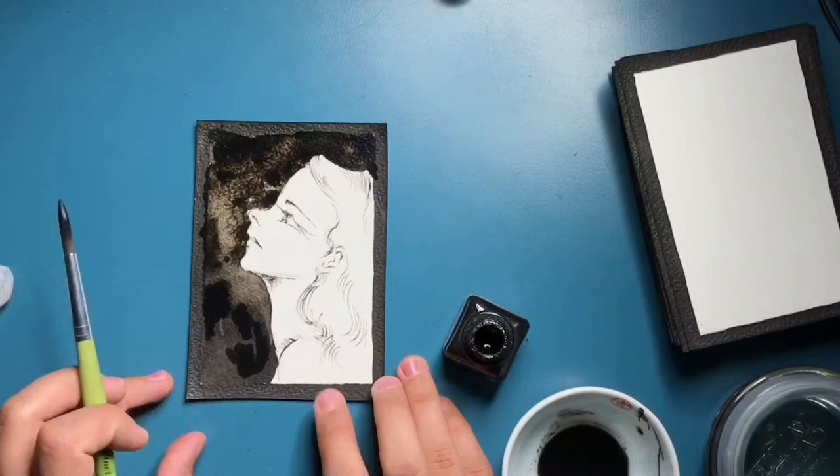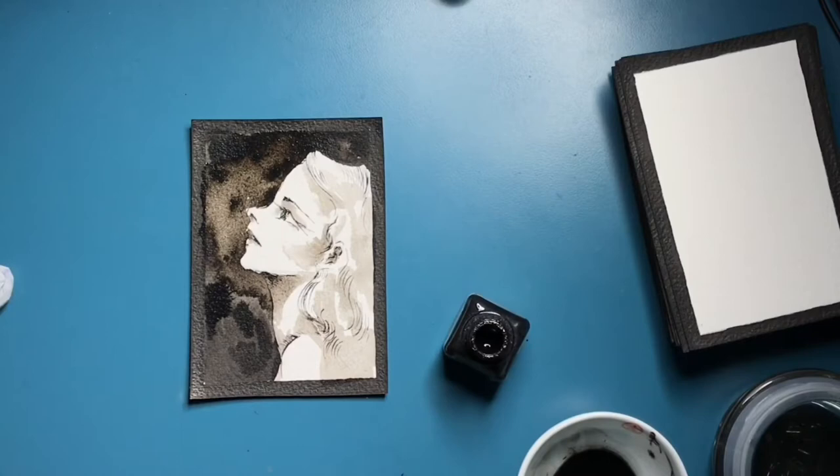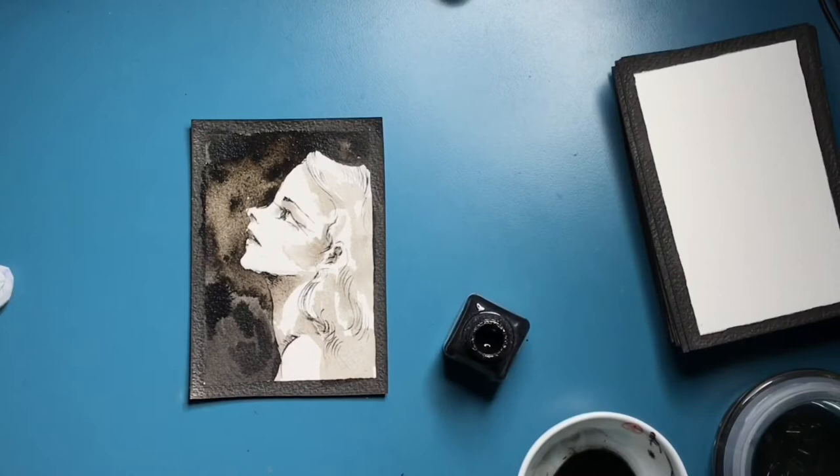Once again, I'm trying to play around with diluted ink. I was quite happy with it until I messed up the cheekbones and added too much, and then all of a sudden I didn't feel that comfortable around it anymore.